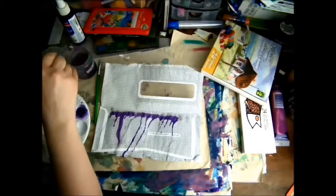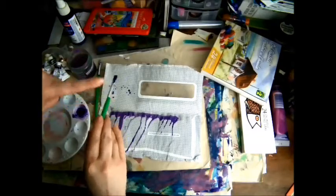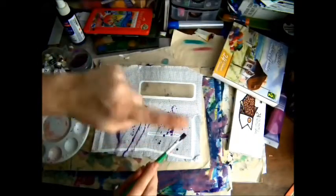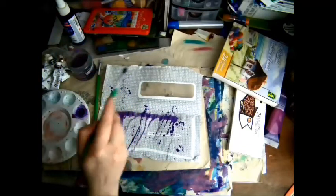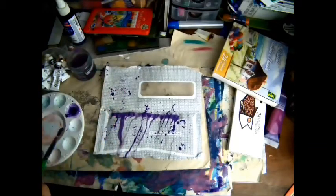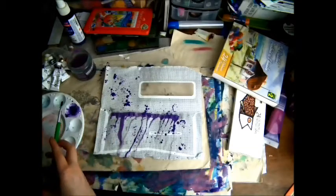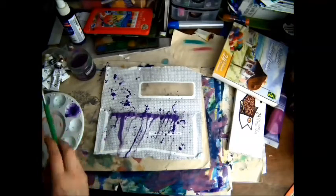Another thing you can do is splatter. Load up your brush and just hit it — this makes a mess, so make sure you're using a drop cloth. Just get it everywhere; try to aim at your project. You can hit the brush with your finger or with another utensil. Sometimes you get smaller spatter if you hit with a utensil, so you can get some cool effects.